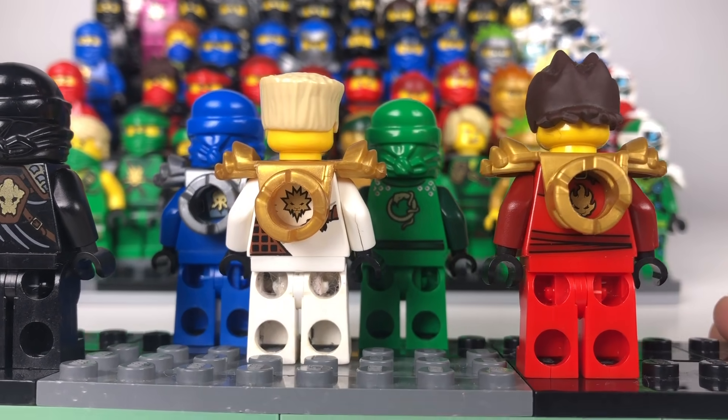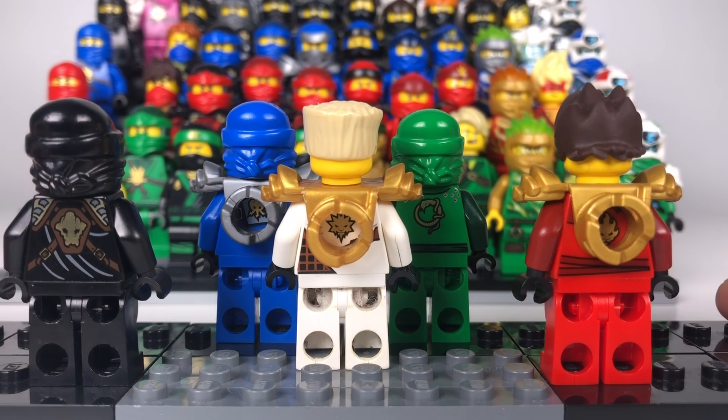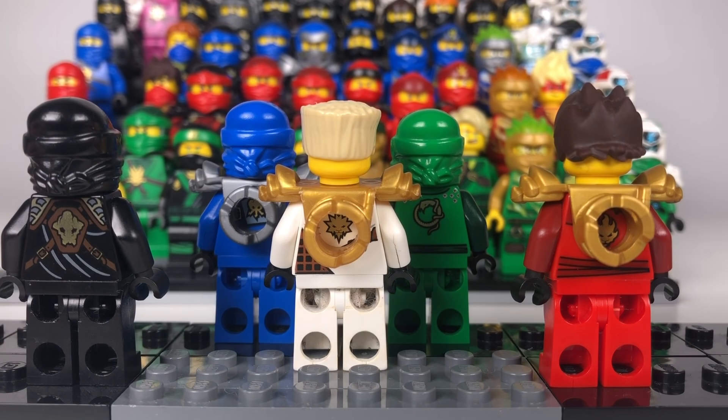I didn't really get many of those faces back in the day because Lloyd was quite hard to get, and then everyone else just has their same faces as before so I'm not going to show that off. I'm going to show you the back of the ninja — they all have a different emblem, their original emblem, which looks really good. Kai has his, then Lloyd, then Zane, then Jay, then Cole, and they also have some great printing on the back as well.